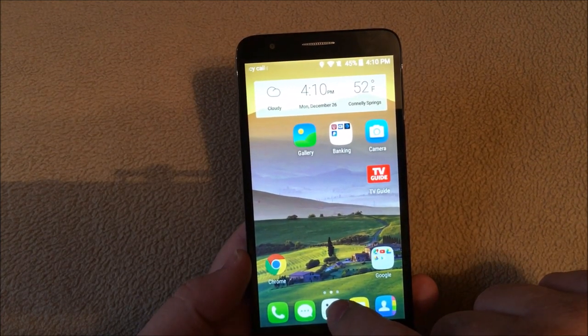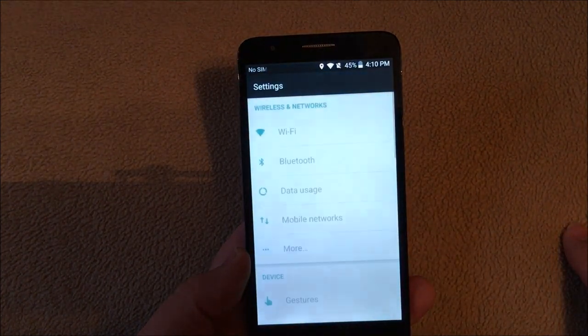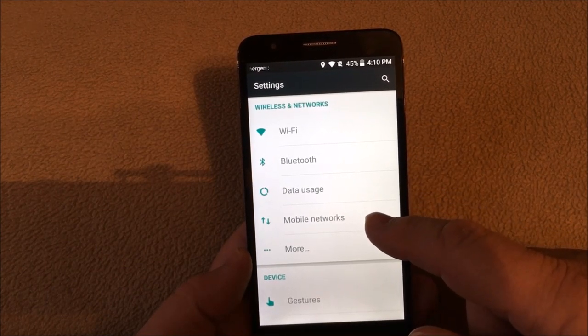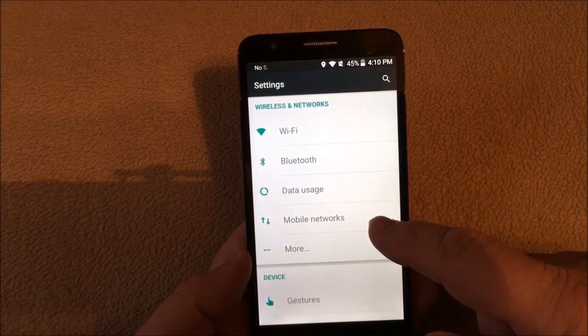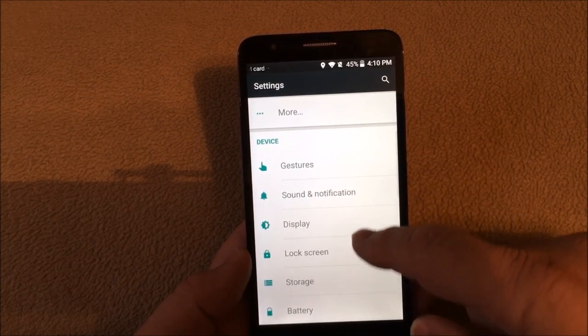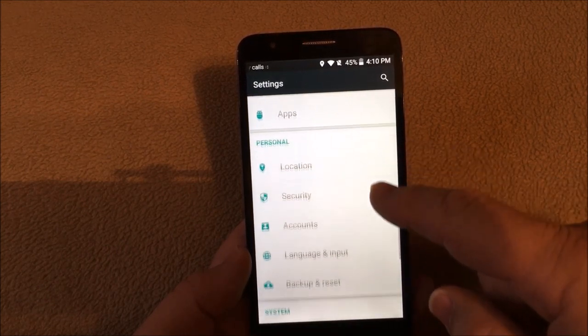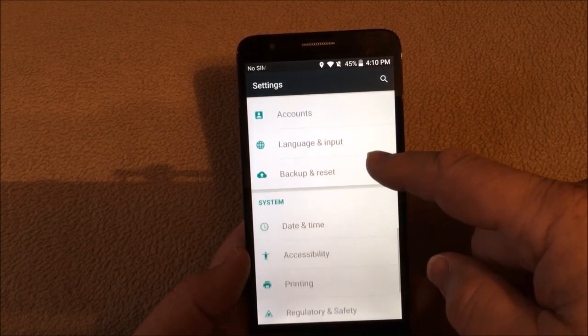Let's go into the settings. You have your Wi-Fi options, Bluetooth — pretty much the standard for this version of Android 5.1.1. You have your gestures, sound notification, display, and lock screen. You can turn your locations on and off, and there's back up and reset as well.